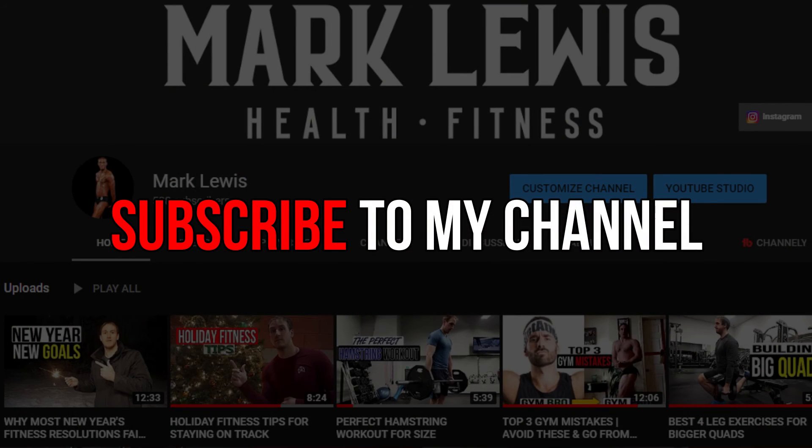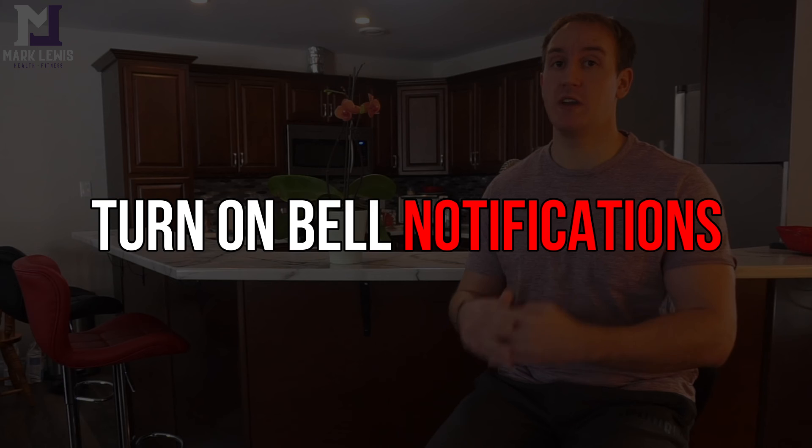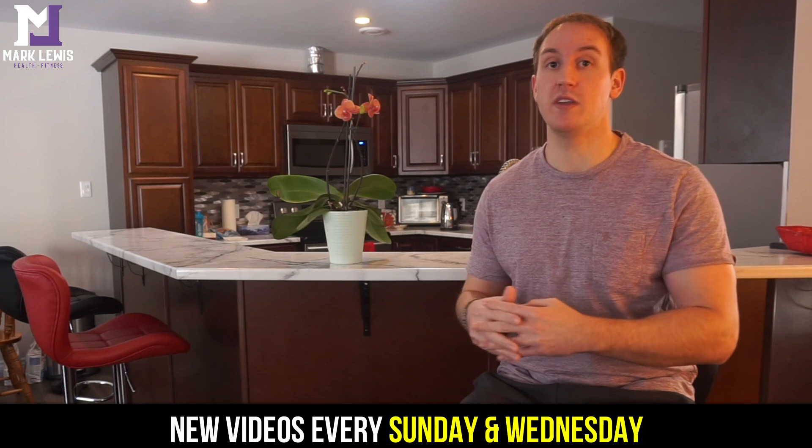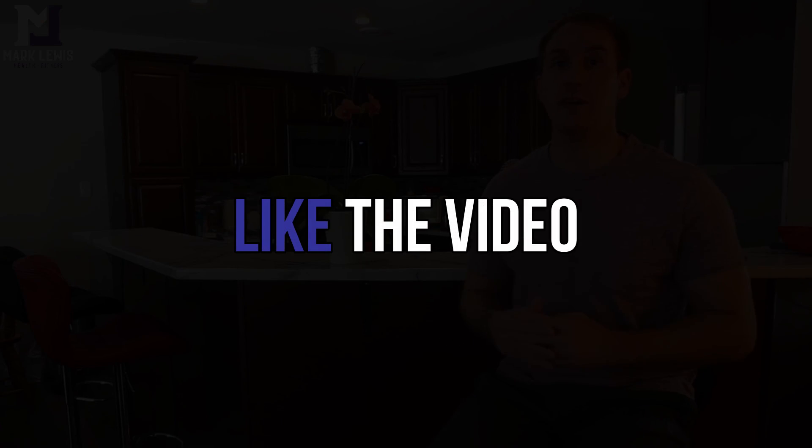Don't forget to subscribe to my channel — I have a lot of great content in the works that I'm really excited to share. Hit that subscribe button and turn on the bell notification so you get notified every time I drop a new video. I consistently upload twice a week, every Sunday and every Wednesday. Also give the video a like — it helps support the channel. Until next time, peace out.